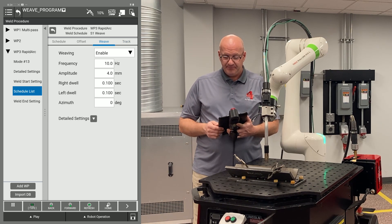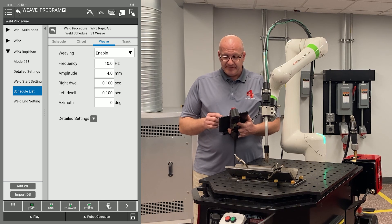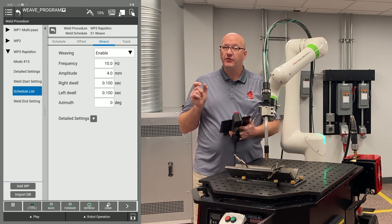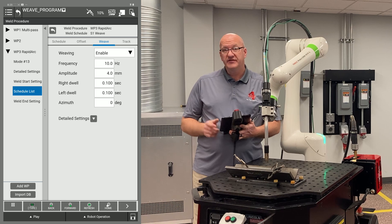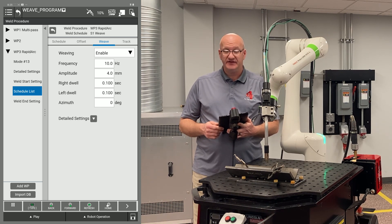Going to the weave tab, I'm going to set my frequency for 10 hertz. My amplitude is only half of the width I'm actually moving — this is four millimeters from center to one side, so I'm going to have a total of eight millimeters of total weave width movement. And then I'm going to set a dwell of one tenth of a second on each side.